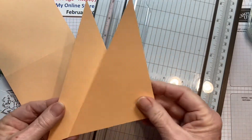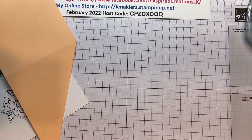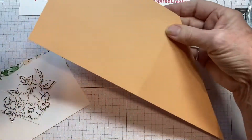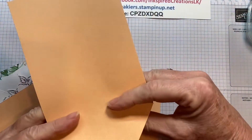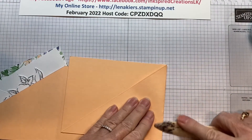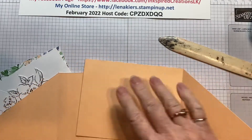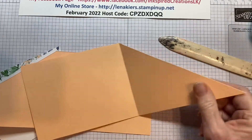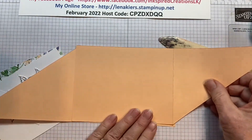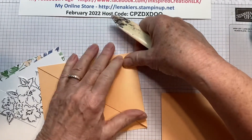Now these pieces you don't need — you can save them for another project. So now we're going to score these a little better. We want both of these pieces with the points at the bottom. There's another card that you can do something like this with, but that's not the crisscross card, so let's not confuse the issue.